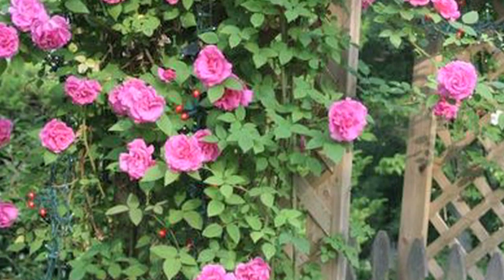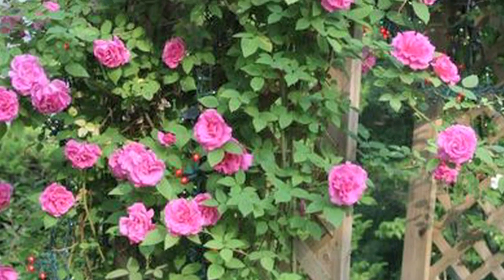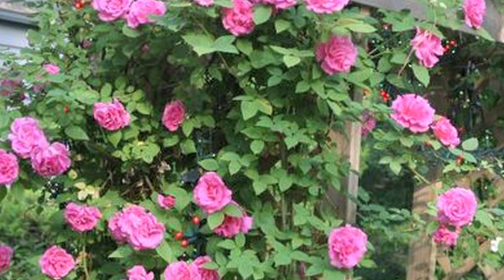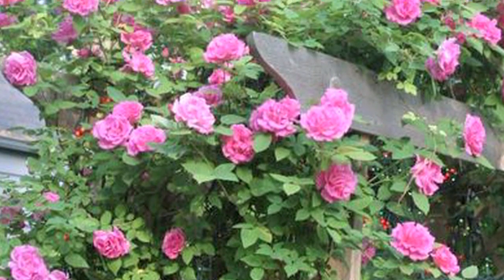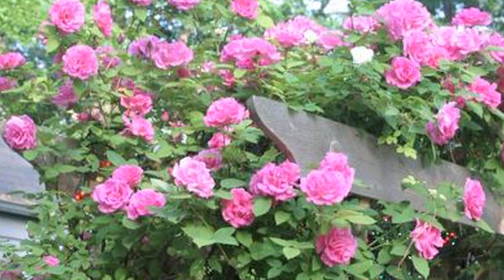Now, with climbing roses, we normally have a little arbor or some type of structure for the climber to grow up upon. So go ahead and put that structure in first, and then you can start to tie this or weave it through your arbor as it starts to get larger.